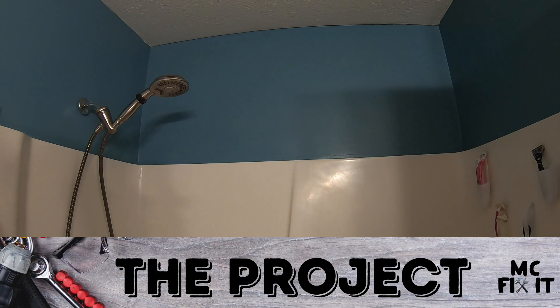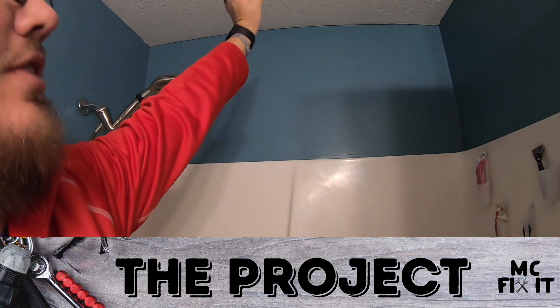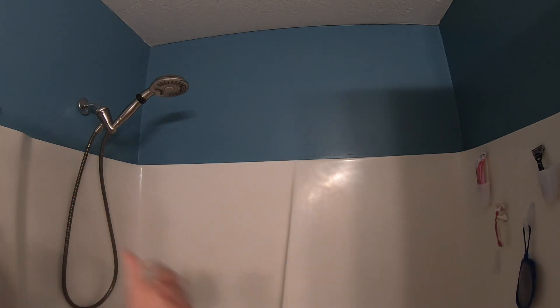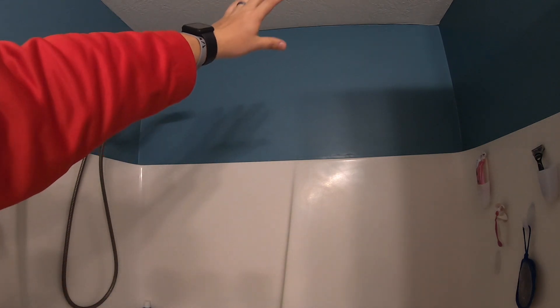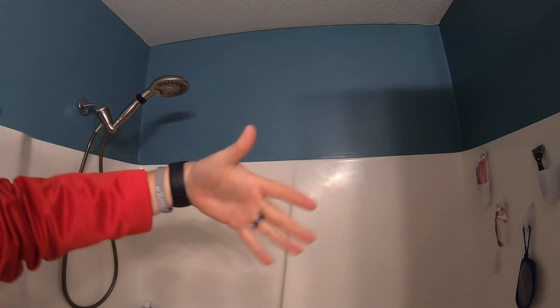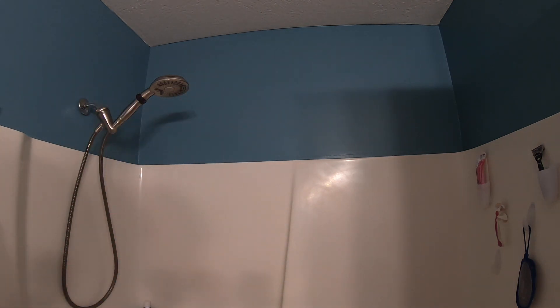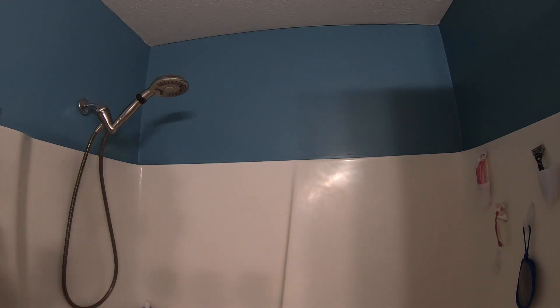Hey guys, it's MC Fix It here. We're gonna be working on installing a six inch LED light over this bath. Make sure you're fulfilling your local building codes and guidelines because some places you can't do this. I want to put a light right up here because it's pretty dark in here, and we're gonna be running the power in a series so whenever the fan's on we'll have light over the shower as well.